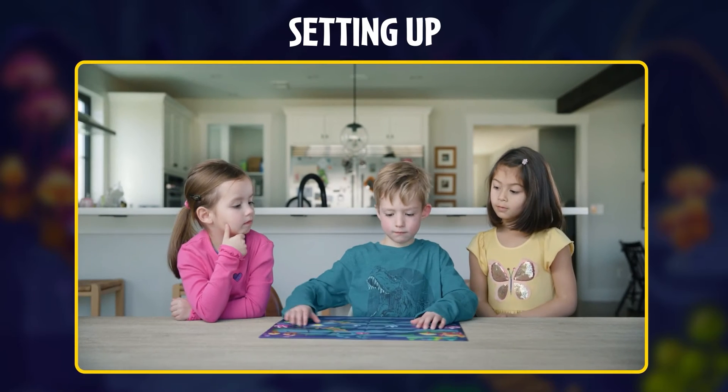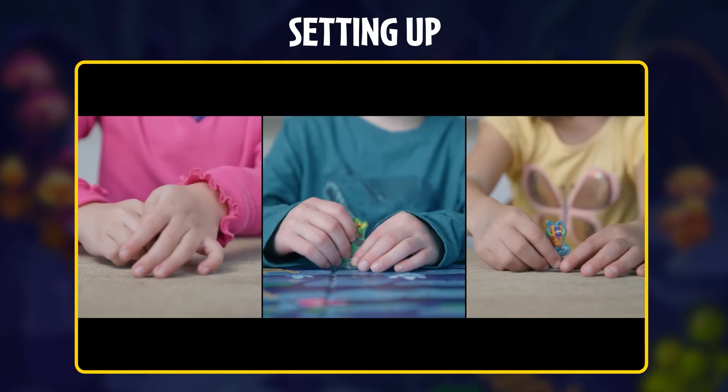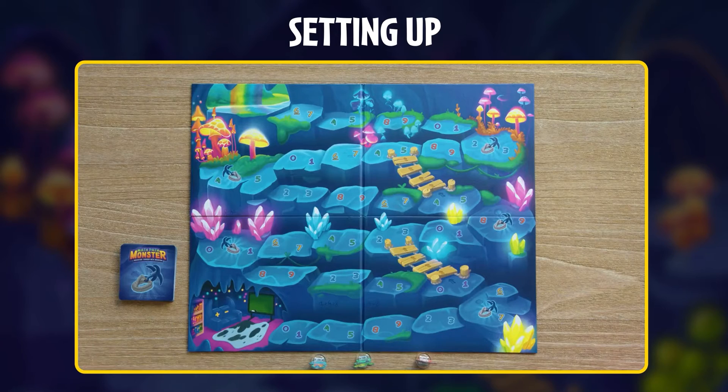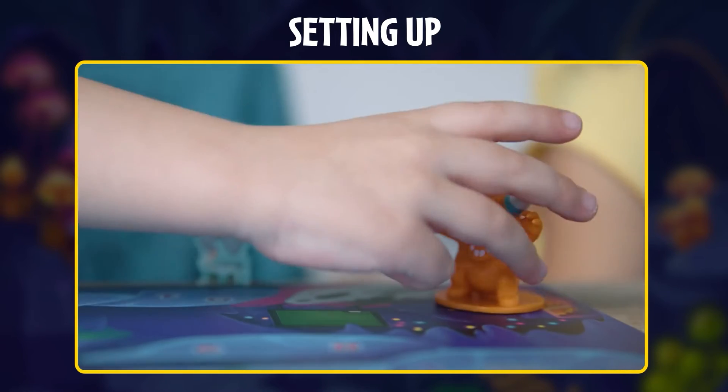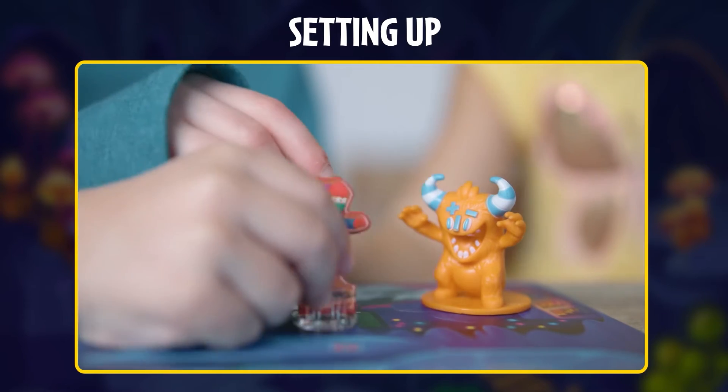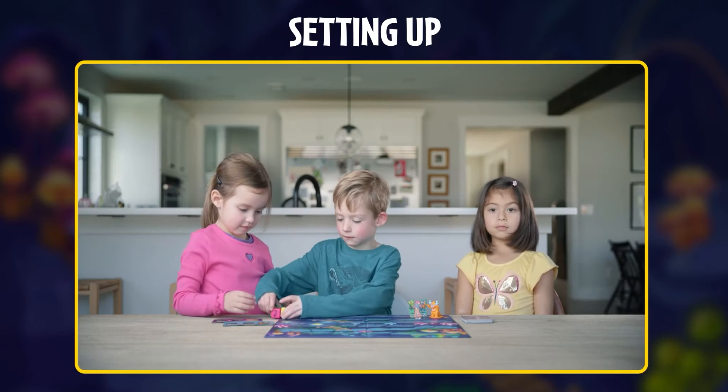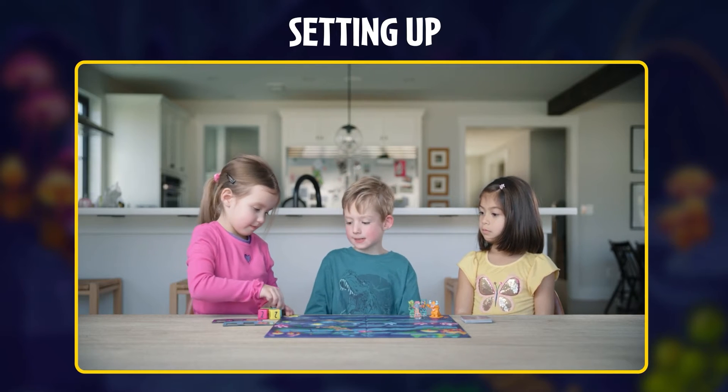To start, lay out the game board and place the explorers on their stands. Shuffle the power cards and place them face down next to the board. Place the math monster and one explorer for each player inside the monster's den. Pass the two math boards and the four dice to the youngest player — they go first.